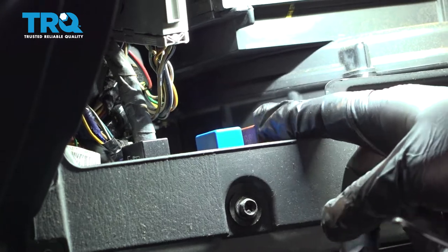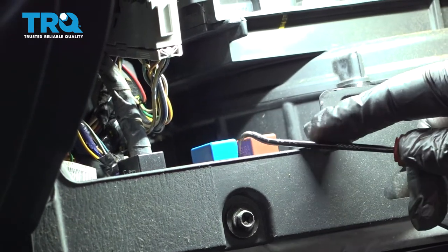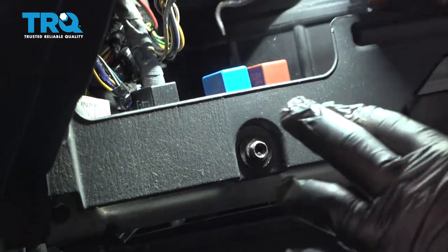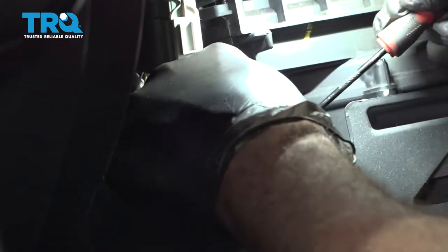You're going to find relays right here. There's a red one here and a blue one. Go ahead and remove the blue one — there's just a little retainer. We're going to use our pick and release the locks on this here and pull this relay out.